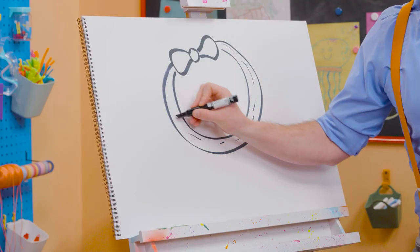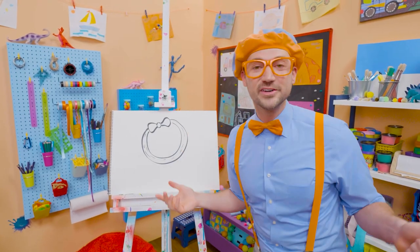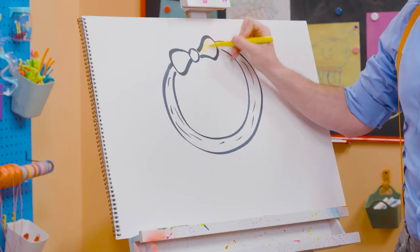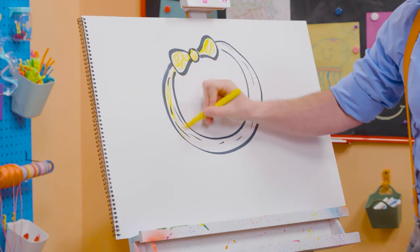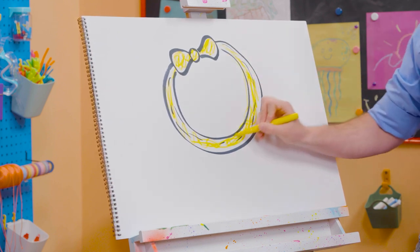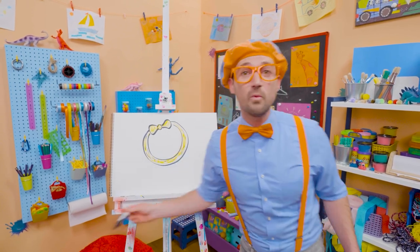We can draw some lines to give it some texture — like wrinkles. And then what color is her headband? Yellow! Let's draw some yellow. I'm coloring some yellow. Wow, I love Mika's headband. And I love Mika — what a great friend. And what a great friend to you.